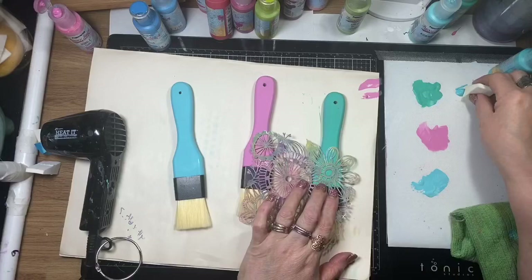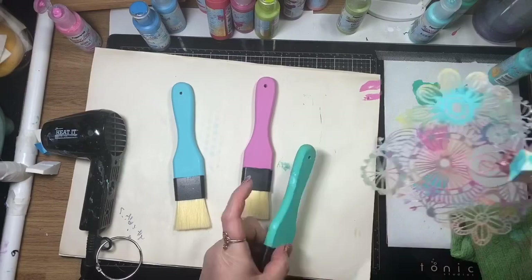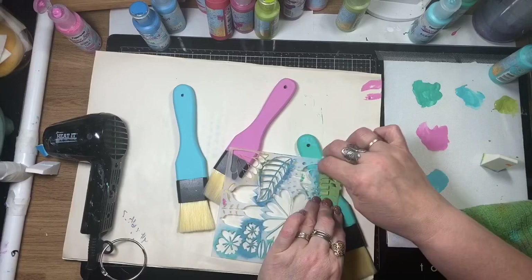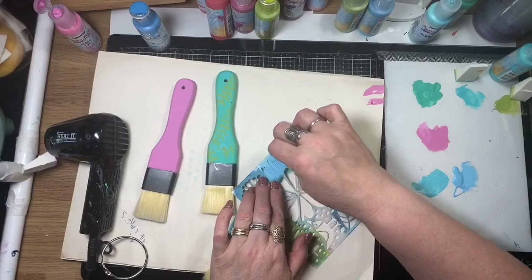Now I'm using some of Art by Marlene's stencils — this one is called Blooming Garden. I'm using a makeup applicator sponge to get some small details onto the handle. You have to be quite patient, moving the stencil around because it is a small area to stencil on. I'm using similar paint tones to the handle colour — green on green, pink on pink, blue on blue — just getting a little bit of detail for some visual interest.